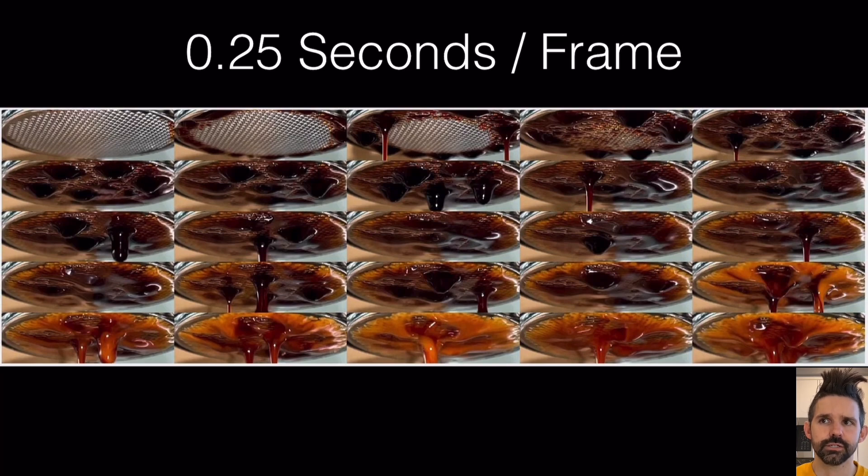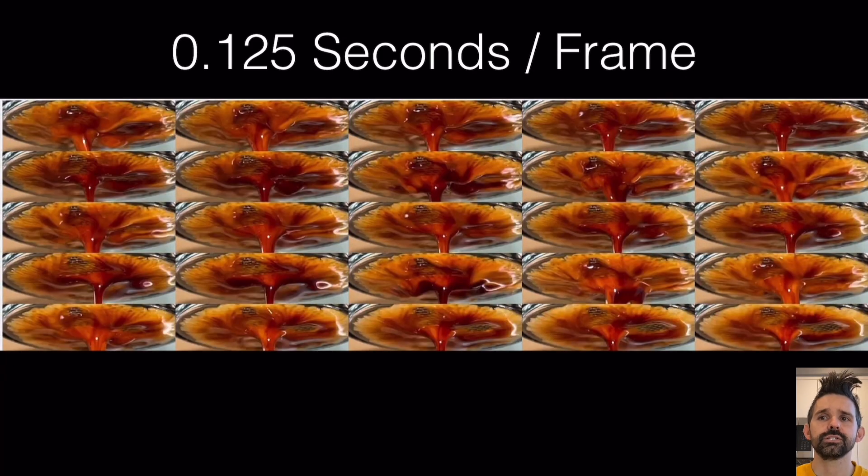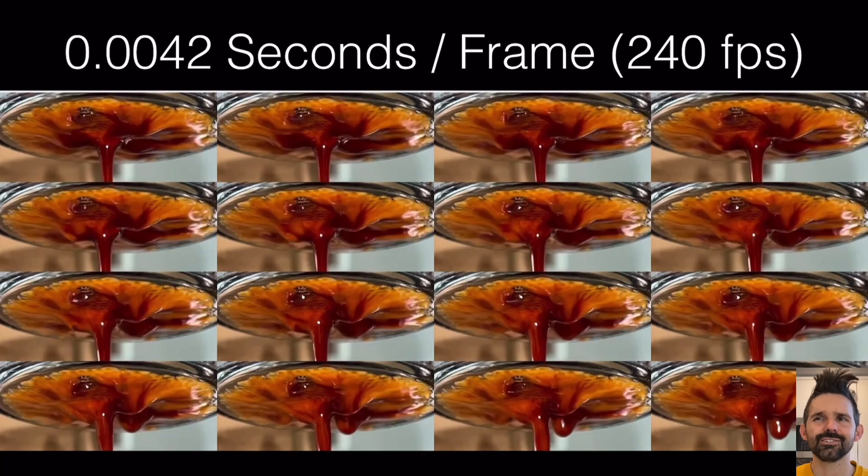It starts off dark with the filter covers, and then you go to infusion. Now let's slow down a particular part of the shot to 0.125 seconds per frame. You can see there's a hole in the top and some other parts of the puck that look a little uneven. Let's slow this down even further to 0.004 seconds per frame — that's 240 frames per second, really slow motion.